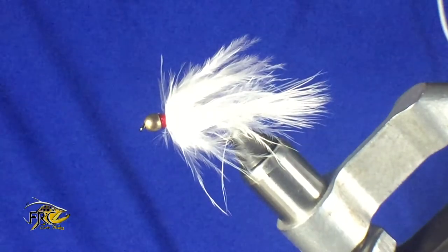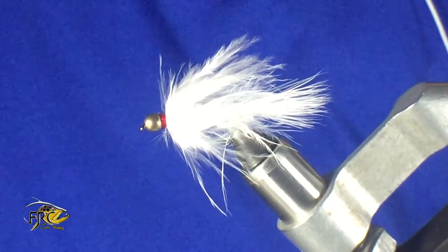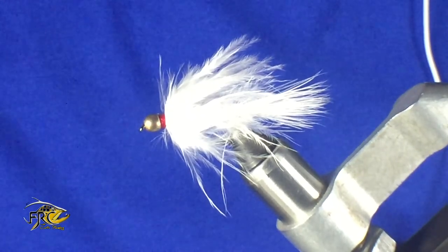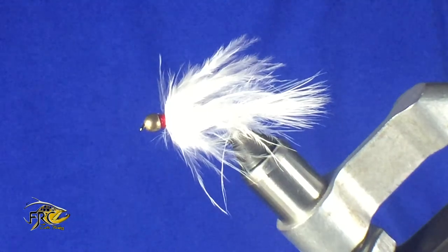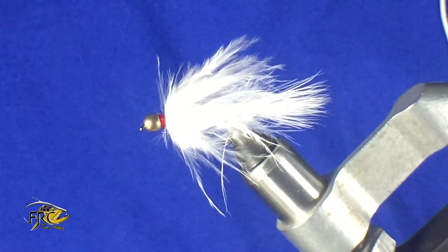There you have it — this fly is a great fly and it's going to catch you some fish. If you like, subscribe and we'll see you next week. If you have any comments please ask, and also this fly will be available in the Fly Fish Tie store. Thanks!